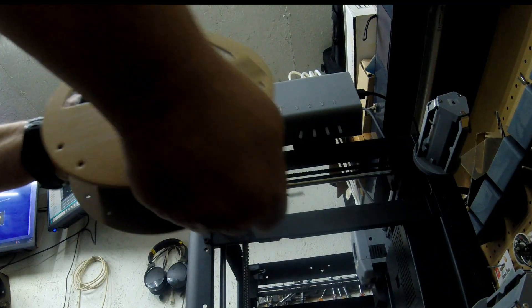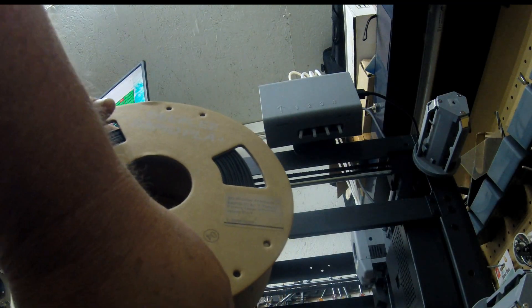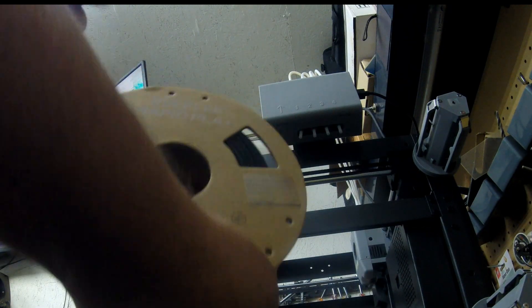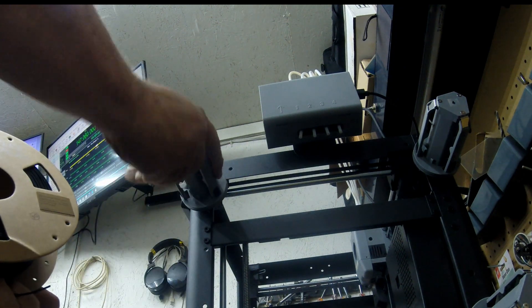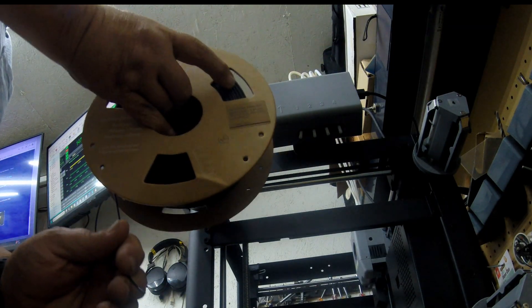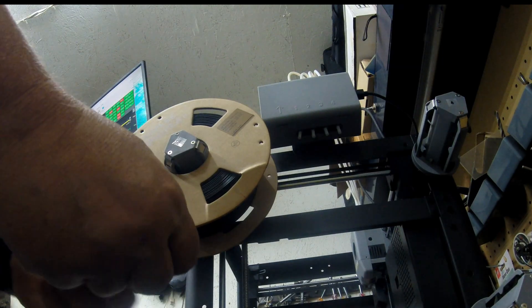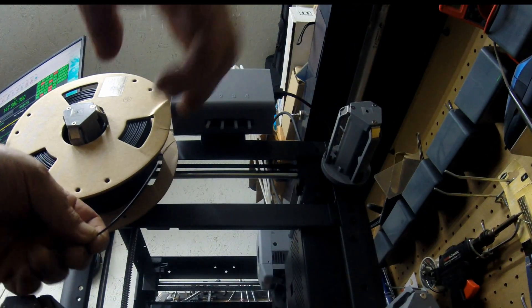We'll take the reel and it just slides on. Make sure you get the right size hub reel — I'm using this Deeply Rapid PLA, but just be aware that some reels have a bigger hole. With this printer especially, the reel needs to fit properly. This was like $11 or $12 a spool for filament off Amazon, nothing high-dollar, and you just slide it on there.